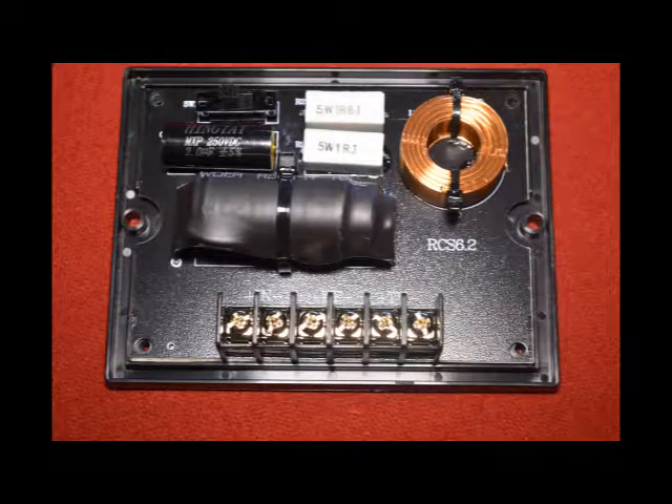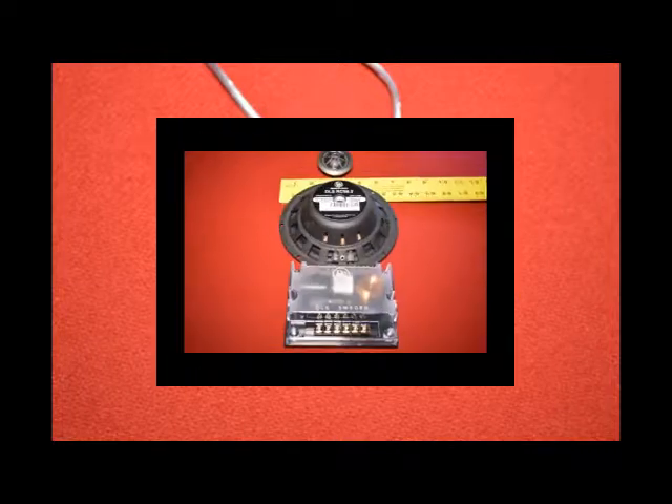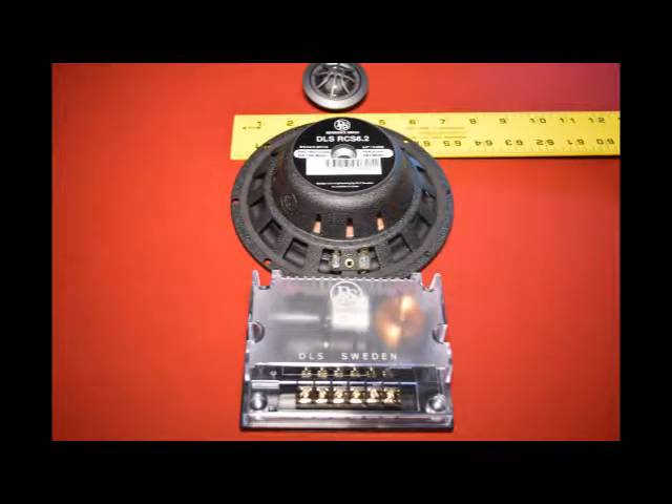On the tweeter, it's a very great silk dome tweeter, but sometimes they're not quite crisp enough when you're dealing with this type of power. So included with that is a copper ring inside the tweeter that's going to give it a little bit crisper edge on your highs.